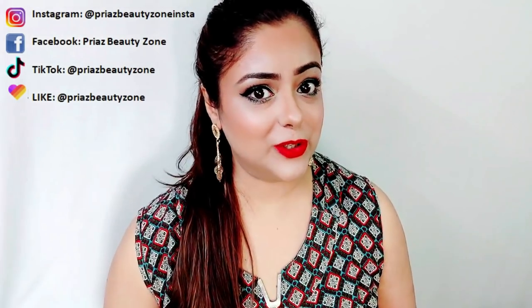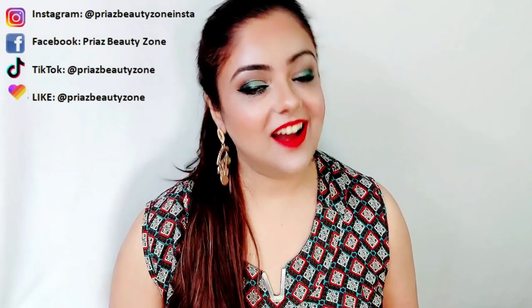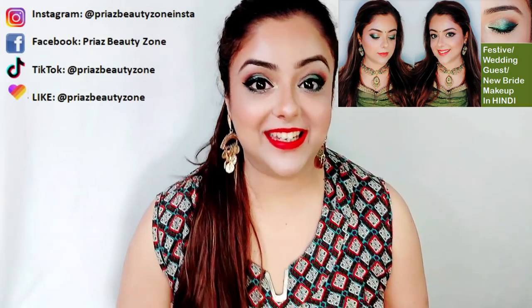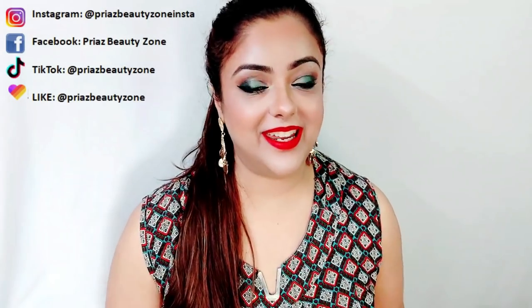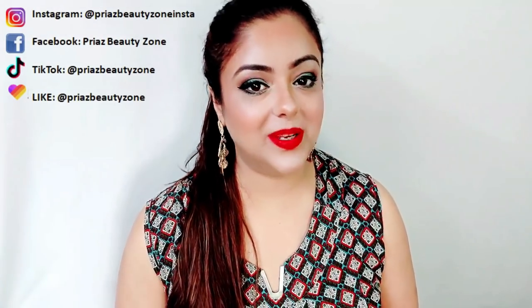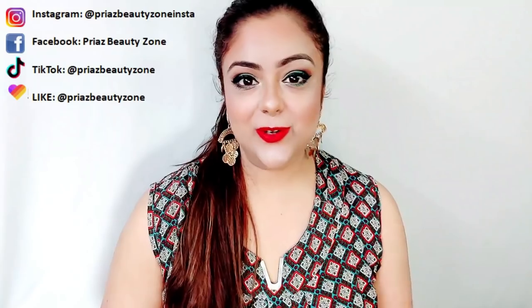You didn't miss the video where I did this makeup look. If you missed it, I will tag it — don't forget to watch it. I created a very gorgeous makeup look that you can wear as an Indian wedding guest or at a wedding function. So I will tag it.